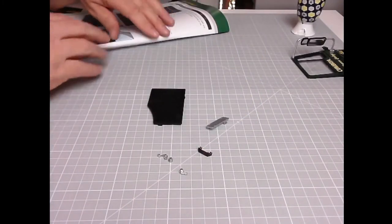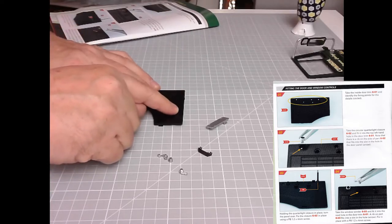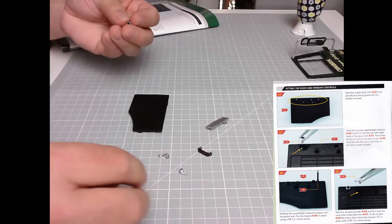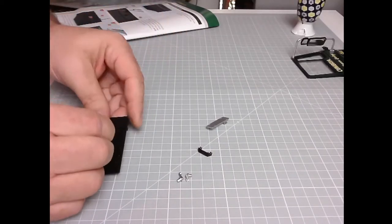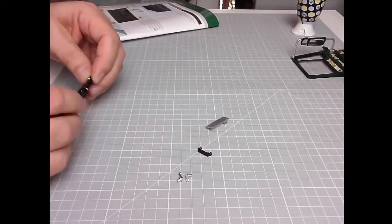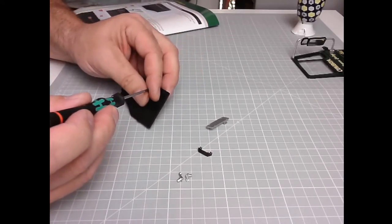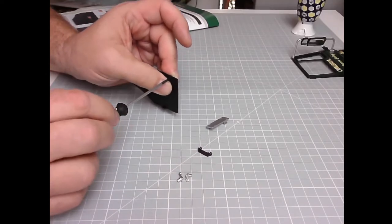Take the inside door trim 601 and identify the fixing points for the details — all circled, all these here. We're using the circular quarter light closure 602 and putting it into the top left. This is key-shaped, this is the hole — that goes in there like that. That is a very loose fit, so we need to fit it with a screw. There we go — okay, all pressed together. That's the first bit of detail.